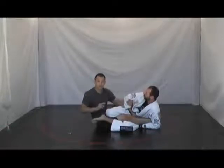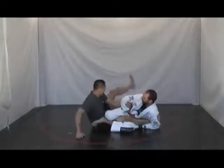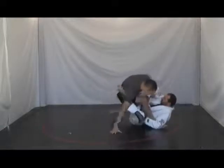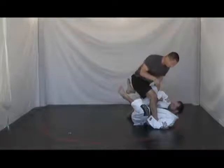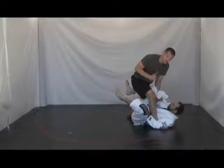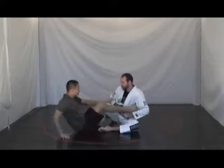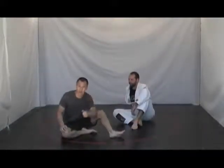The third thing I want to do is try to stand up. I want to post on my hand, bring my heel as close to my hip as possible, and sit up. The chances of Jason finishing the ankle lock while I'm on top and he's on his back are much slimmer. So: show the toes, grab something, and then stand up.